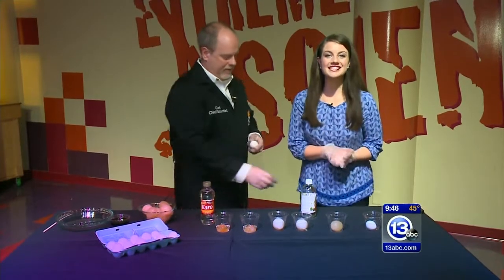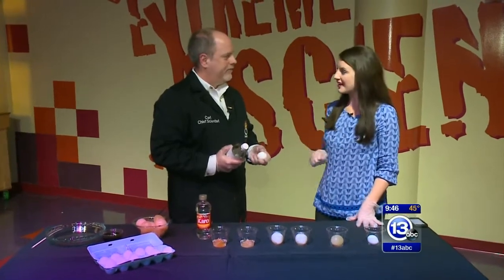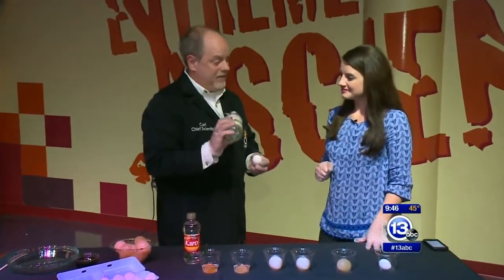Hey everybody, it is Saturday, which means it's time to imagine it. With Easter just around the corner, you might be picking up some eggs and thinking about coloring them. Hey Carl! Hello — exactly. With just vinegar and eggs, you can do an amazing experiment at home.